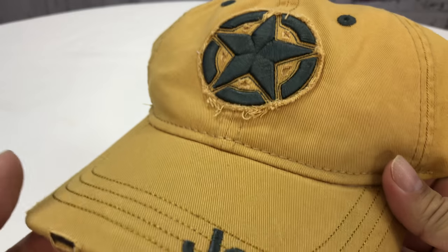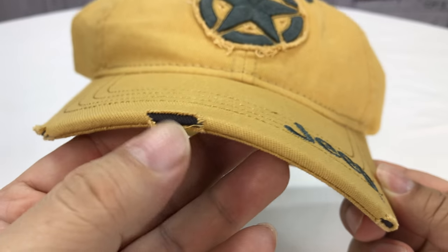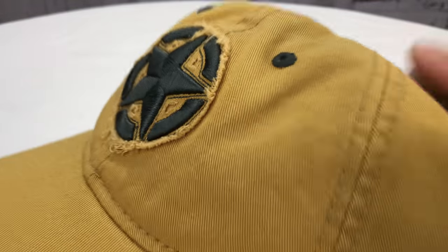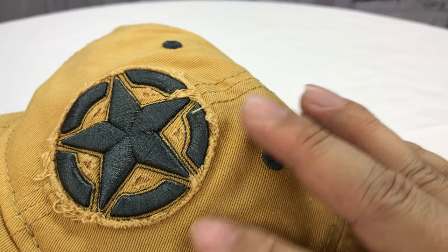It just kind of looks like it's beaten and weathered, but this is brand new out of the bag. And even the brim here — not defects — little cuts here just to give it that old weathered look. Jeep logo sewn in there, and then contrast on this, kind of let's call it khaki tan.